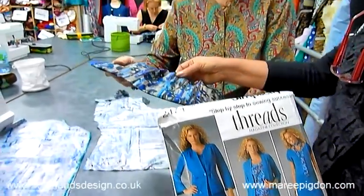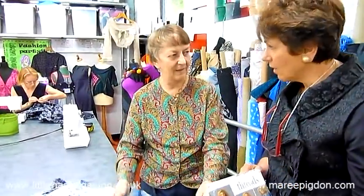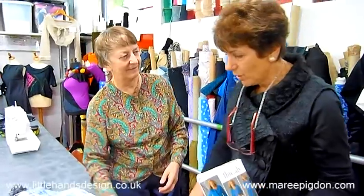Oh, so this is a lovely Liberty cotton. It's just a remnant that I had. Oh, lovely. Liberty is just such a delight to work with, isn't it? And it just never wears out.